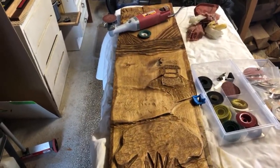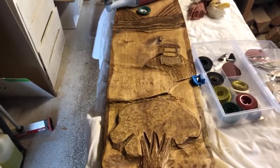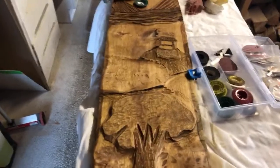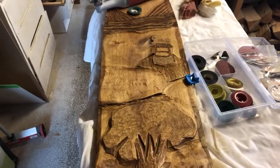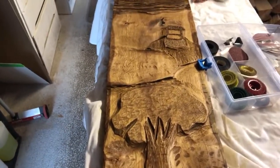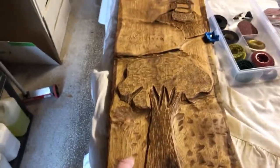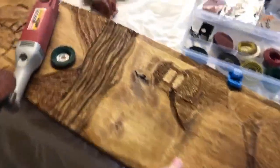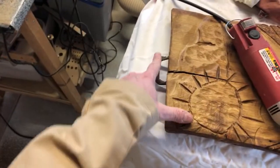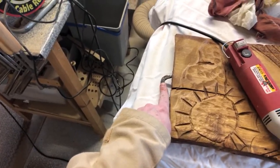Hello everybody! I thought I would do a live video from the workshop on Saturday morning to show you how I got on with what I started yesterday. I spent all day on it. I had this huge piece of ash — or possibly oak — from a local tree surgeon, Steve Limmer. It's even got one of the dogs to stabilize a split, which is going to be cool for where I hang it.